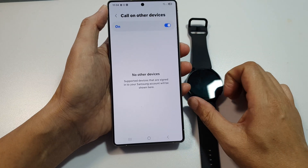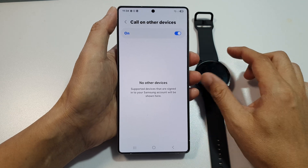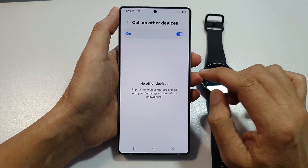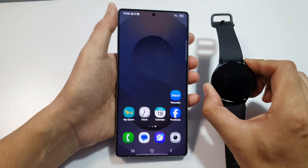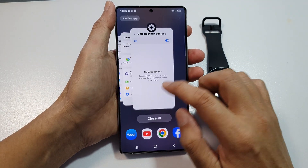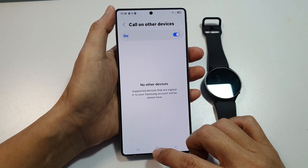The other option is to unpair and reconnect — use the Galaxy Wearable app to unpair and re-pair the watch. Those are the six different solutions you can try to fix the Galaxy Watch 6 or 7 not showing in 'Call on Other Devices'.